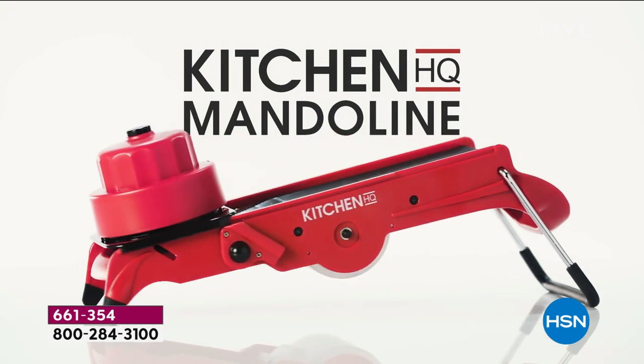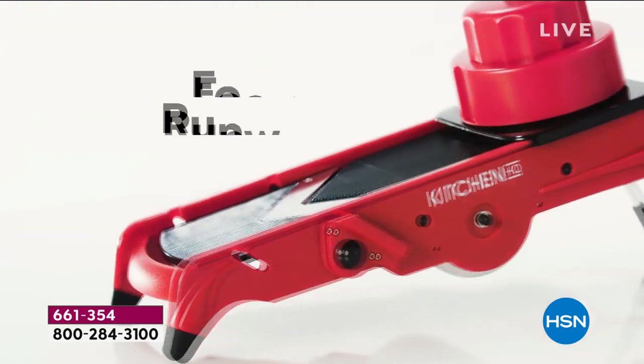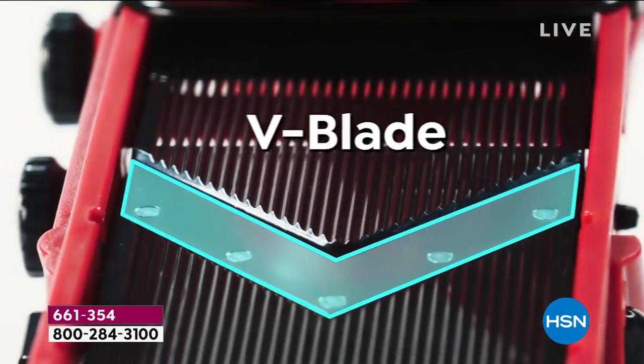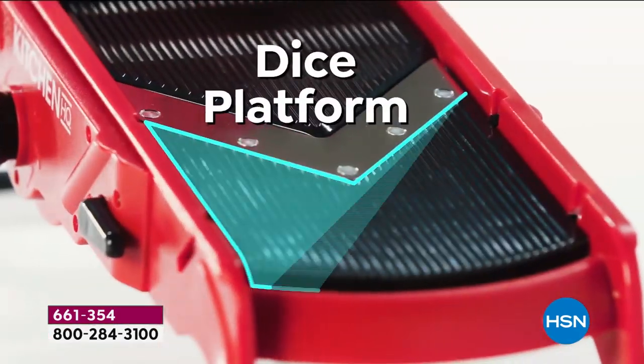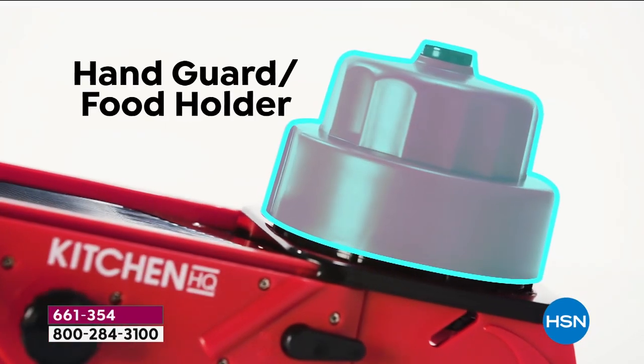Are you tired of cutting your fingers? Are you tired of dull knives? When you try to chop, slice, dice, shred, julienne, or shred that lettuce for taco night, you end up cutting your knuckles. Well, that is never going to happen again.